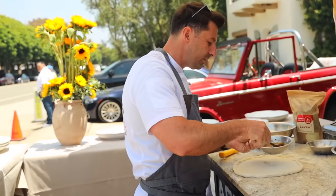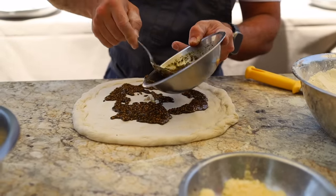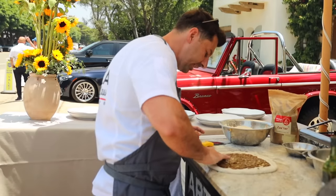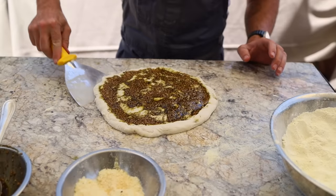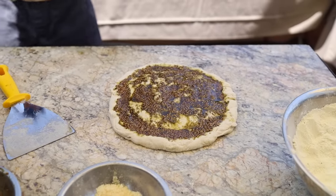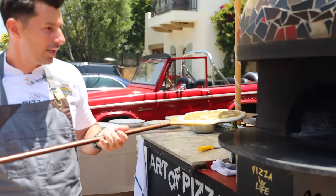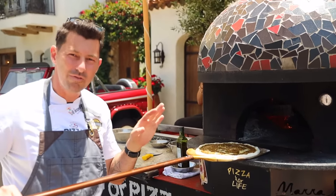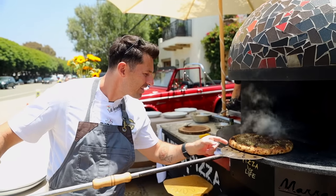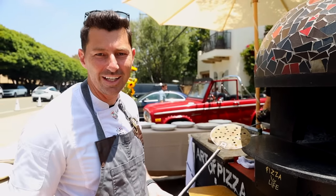Now we put a little bit of zaatar inside the pizza. With your hands — I prefer hands because you can control it — spread the zaatar everywhere. Once it's spread, go ahead with the spatula underneath to make sure it's not sticky. Once we know it's not sticky, get the peel, put the pizza on top of the peel and fix it to about 12 inches. Let's go ahead and cook it. The oven needs to be no flame, really low — we have it at 550 right now. It's going to take about 5 minutes to cook.